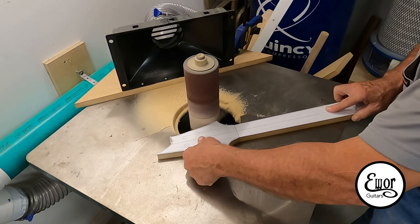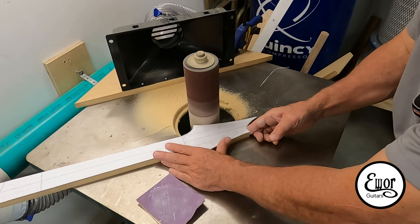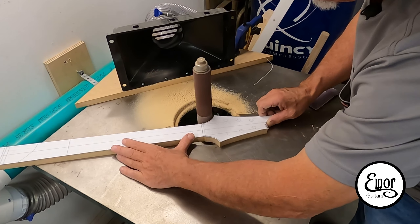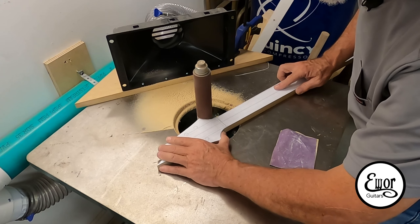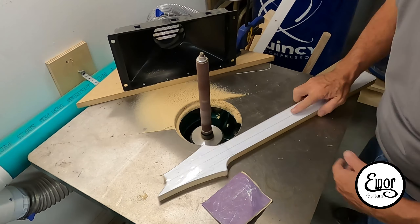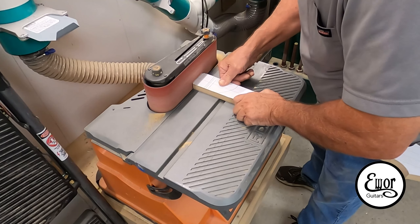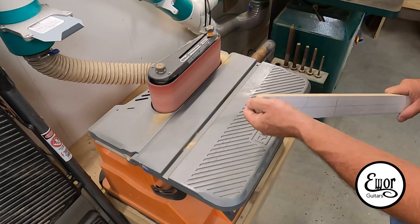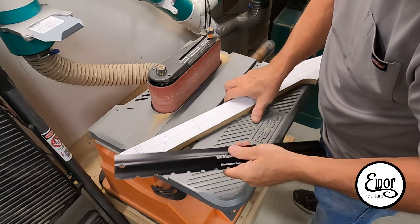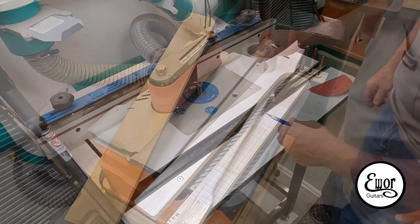That's a Grizzly spindle sander — that thing is just an awesome tool. I love it, I use it all the time. Really a great addition to my shop, I've had it for about a year, year and a half now. Whenever you're sanding these edges with the paper templates on there, it tends to curl up that paper on the edge a little bit. I take a piece of 220 sandpaper when that starts happening and just rub it right across the edge very lightly — it cuts that piece of paper off and gives you a really crisp, clean edge on your templates. There's another great tool — that's a rigid oscillating belt sander, a 4x24 belt. Relatively inexpensive from one of the big box stores, and I use that thing all the time. Perfect for building guitars.